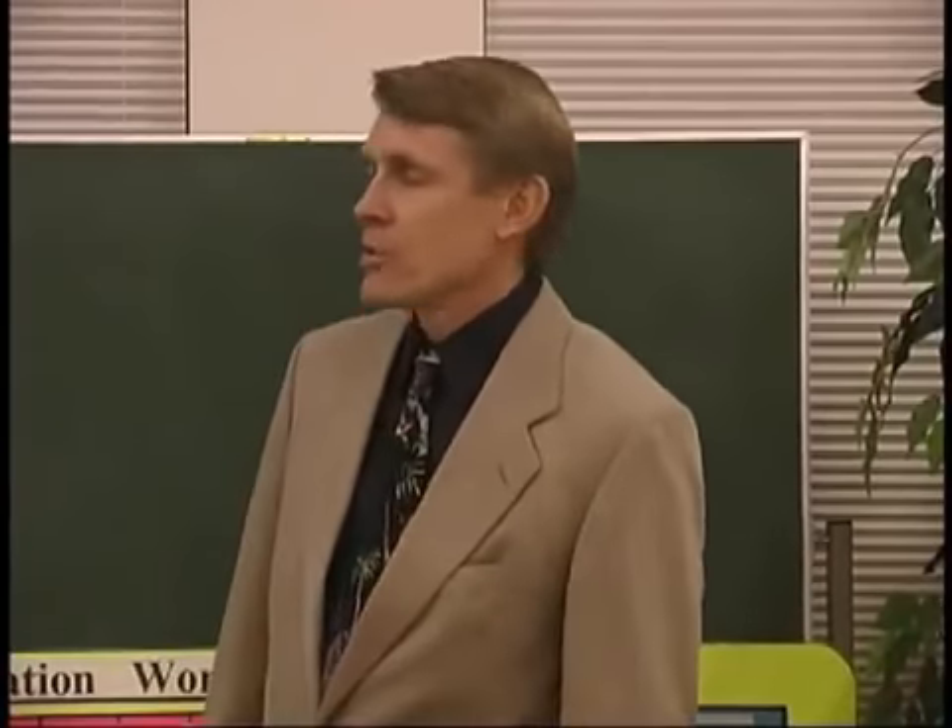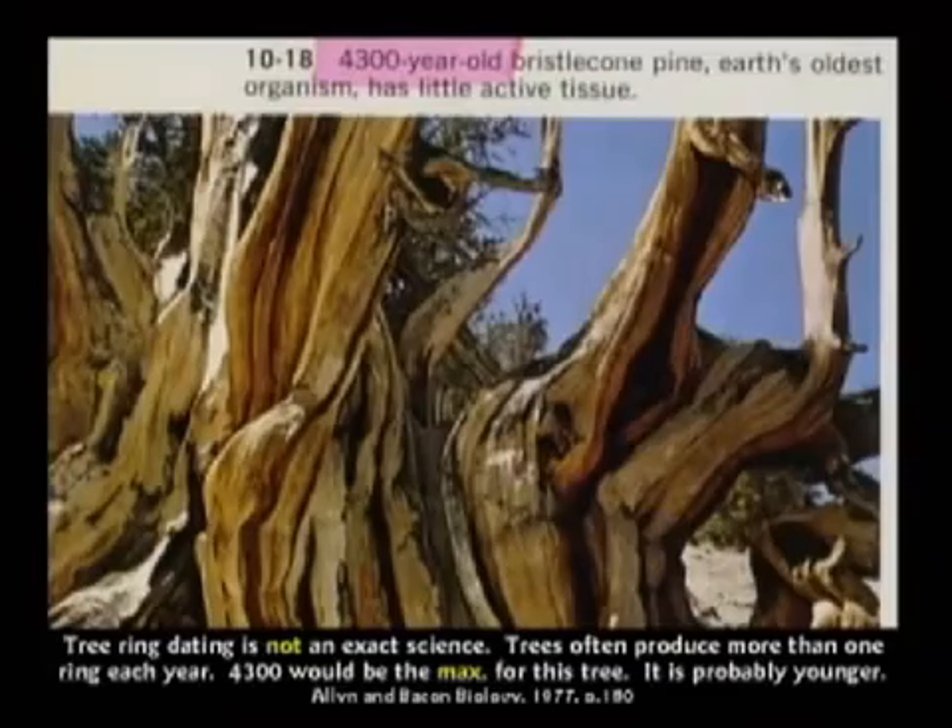This is a picture of the oldest tree in the world. It's called the bristlecone pine trees in Southern California. They're in the White Mountains, way up in the mountains — a very inhospitable climate, very little rain. The bristlecone pine, the oldest one, they call it the Methuselah tree — the nickname for it for obvious reasons. The Methuselah tree is 4,300 years old.